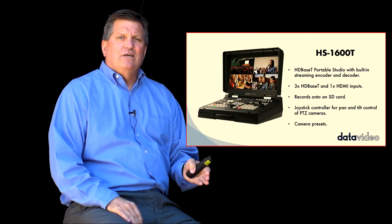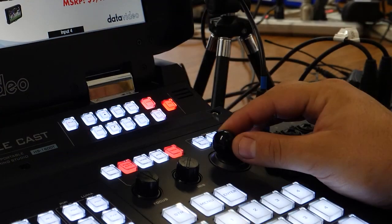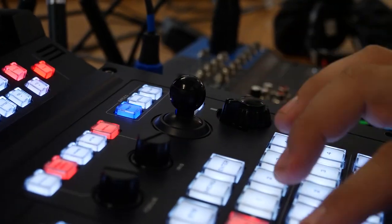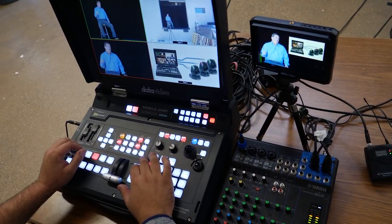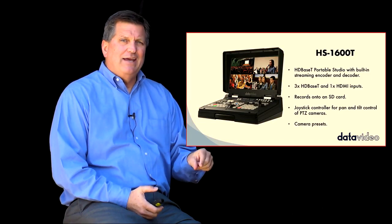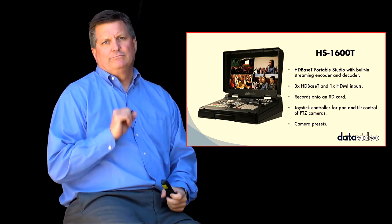It has a built-in camera controller that allows me to zoom in, pan, tilt, and zoom my cameras with the joystick. I also have presets for the camera that are built into the switcher. I also have built-in streaming and recording — I can just slide in my SD card, push a button to start my recording, push another button to start my stream.